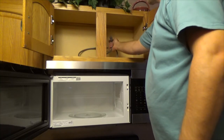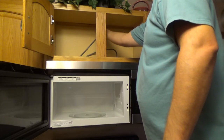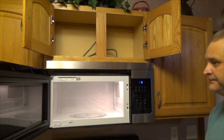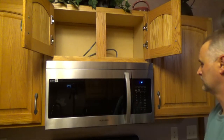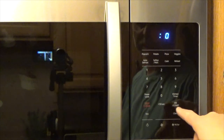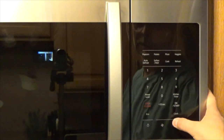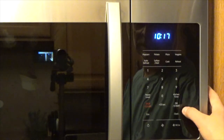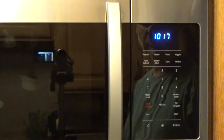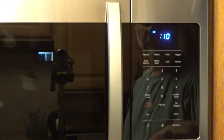Next step, we're plugging this thing in and closing the door. The last thing we have to do is set the clock — right now it's 10:17. Where's the start button? Don't see it right here... start right there. Let's see if it's going to run for 10 seconds.